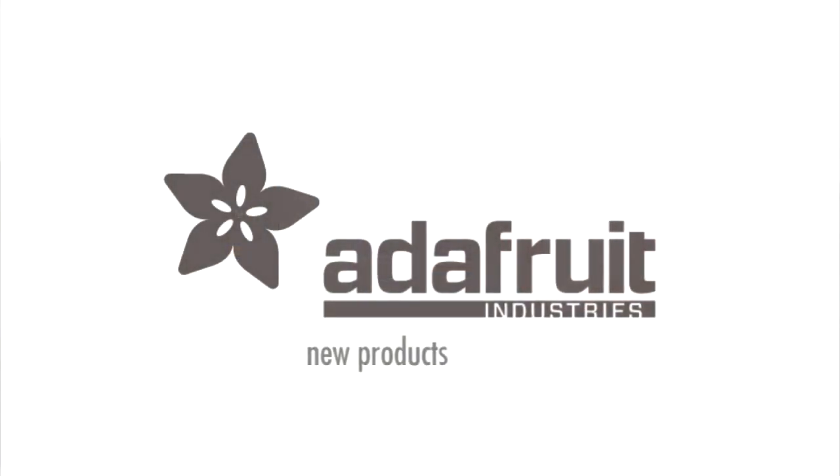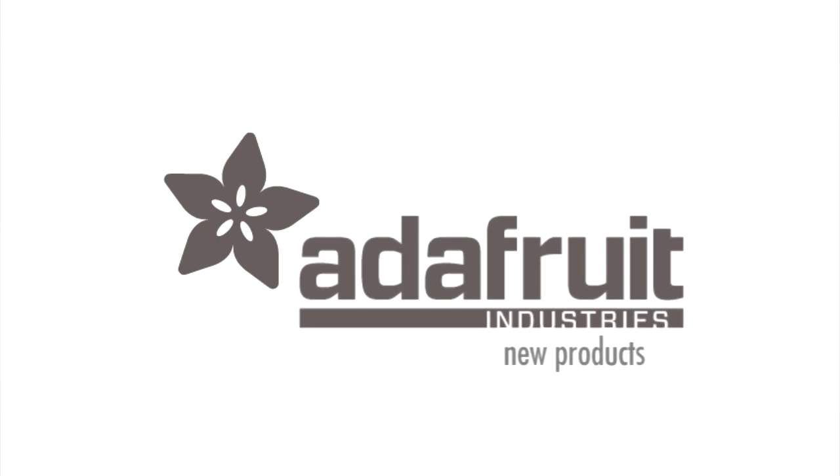It extends all the usable functionality. Sometimes dev boards show off things you'd never use, but this one focused on stuff hobbyists actually tend to use — LCDs, ethernet, Wi-Fi. It's a beautifully designed dev board. Next week is exciting, but this week was a little chill on new products.